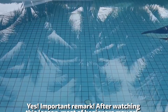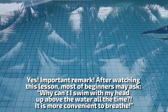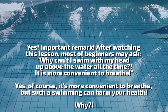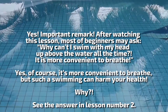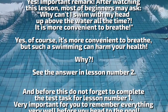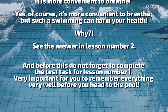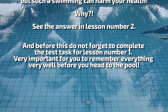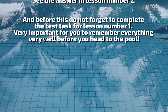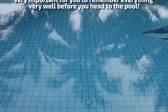One important remark: after watching this lesson, most beginners may ask, why can't I swim with my head up above the water all the time? It is more convenient to breathe that way. Yes, of course it is more convenient to breathe, but such swimming can harm your health. See the answer in lesson number two. And before that, do not forget to complete the test task for lesson number one — it is very important for you to remember everything well before you head to the pool.